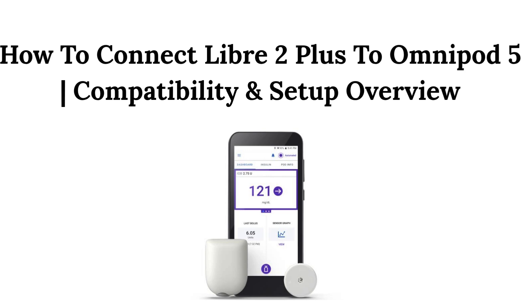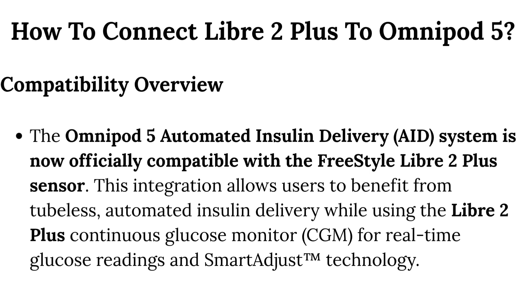The Omnipod 5 Automated Insulin Delivery System is now officially compatible with the Freestyle Libre 2 Plus sensor. This integration allows users to benefit from tubeless, automated insulin delivery while using the Libre 2 Plus Continuous Glucose Monitor (CGM) for real-time glucose readings and Smart Adjust Technology.